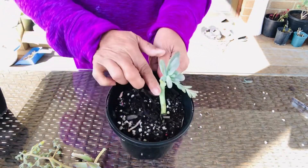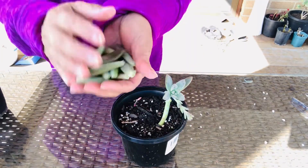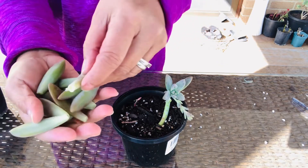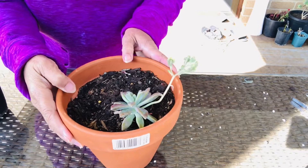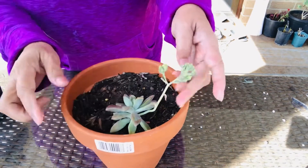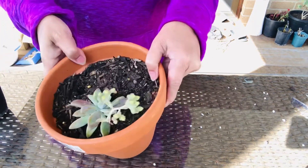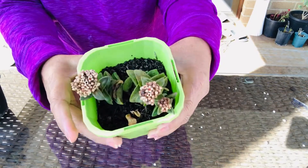Here we cleaned up this succulent because it had some dry leaves and possibly mealy bugs that we couldn't see. These leaves I'm going to propagate so I can have more succulents. This other one here I'm not going to cut the flower off yet because it just started to bloom, so I'll leave it for now and just clean up some dry leaves.